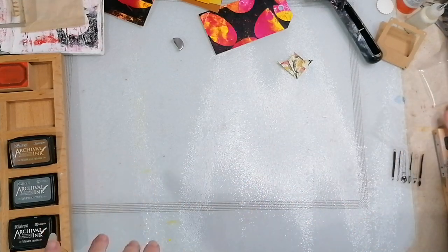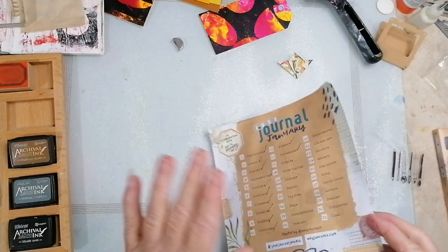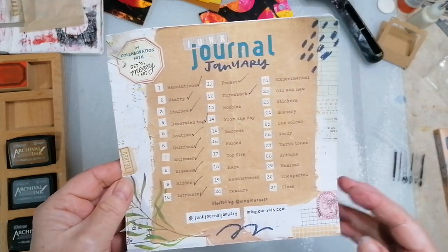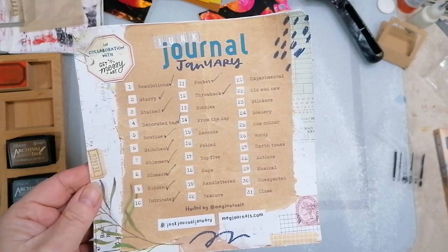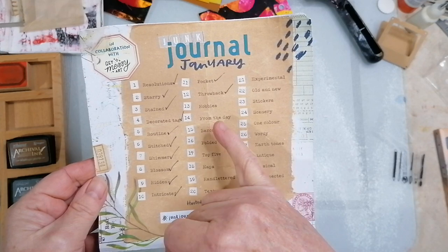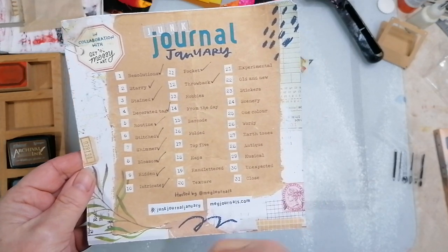Good afternoon. I'm laughing to myself and I'll tell you why - in case I can't edit and cut the other video, I'm going to start again basically. So today is the 13th and it's Junk Journal January. I put all the details down below on how you can get onto it with Meg Journals and Its Hobbies Today.